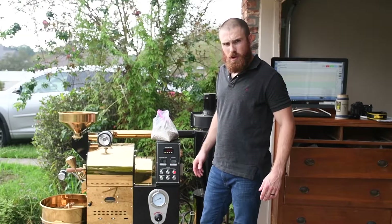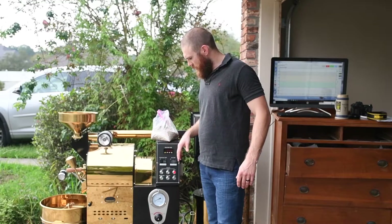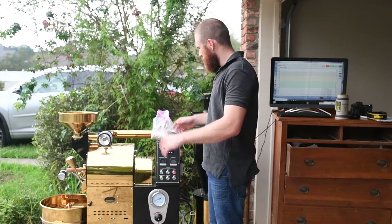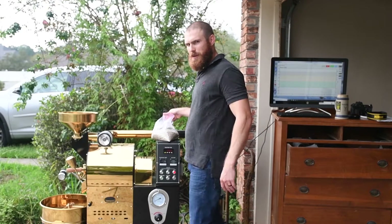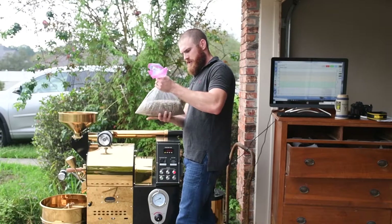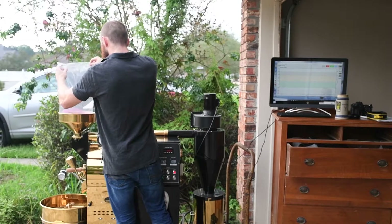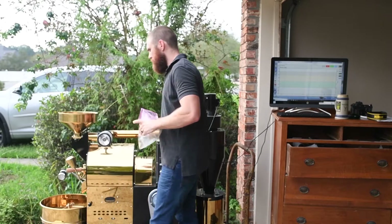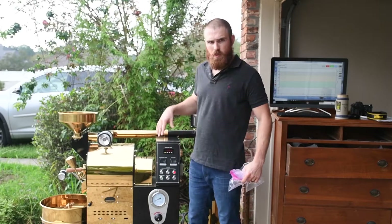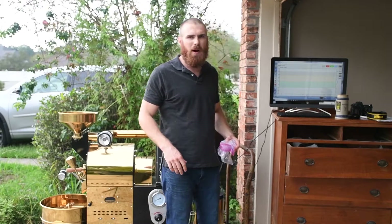Getting up real quick, about 312 degrees right now. We're going to roll it up to about 400, then cut it down a little bit — back down to about 350. That's when we're going to drop the beans. Go ahead and start loading up the hopper. This is 3.5 pounds of beans. Once it gets up to 400, we're going to let it cool down to about 350, and that's when I'm going to drop them in.